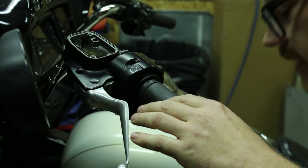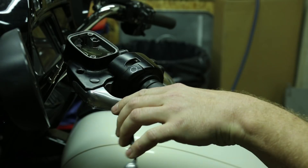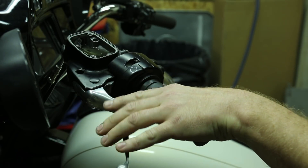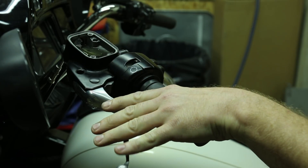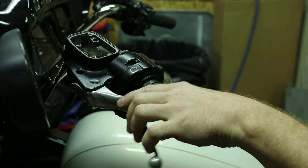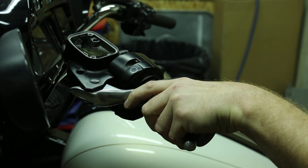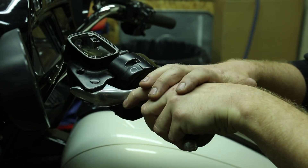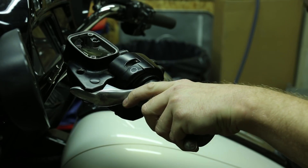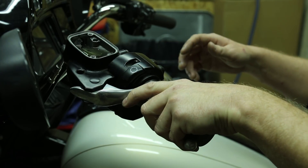We'll get started by just applying pressure to the master cylinder. You just want to pump that in slowly until it starts building pressure. When you're doing this you're going to have to open up the bleeder. Pump the master cylinder up until it starts building pressure and hold the pressure by leaving your fingers on it. Then go over to the other side and crack the bleeder — we'll show you another camera angle of how we do that.